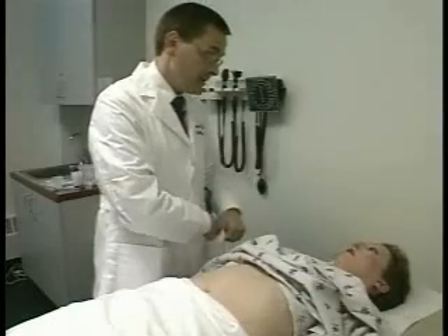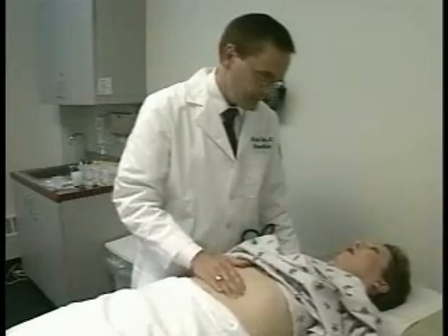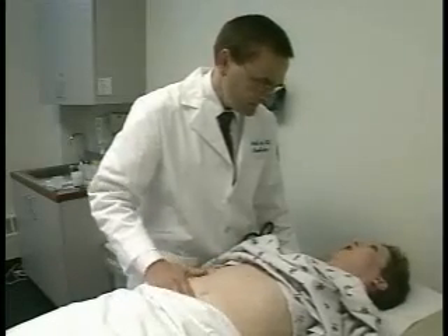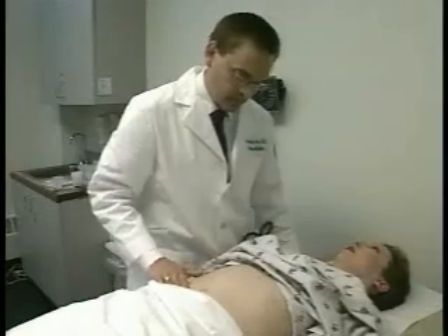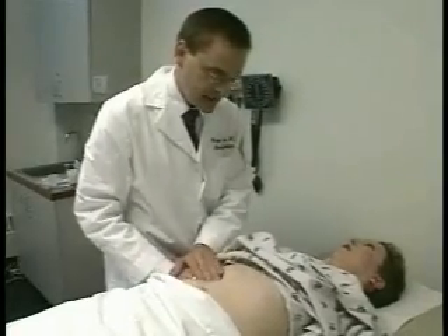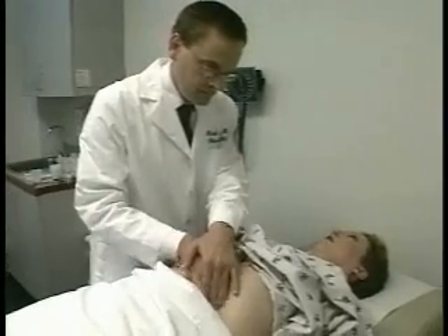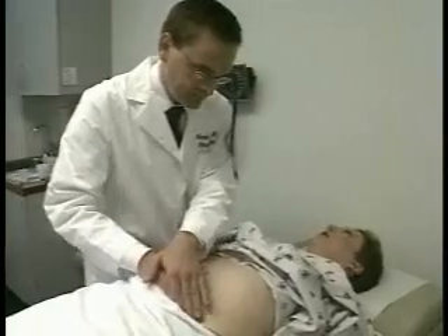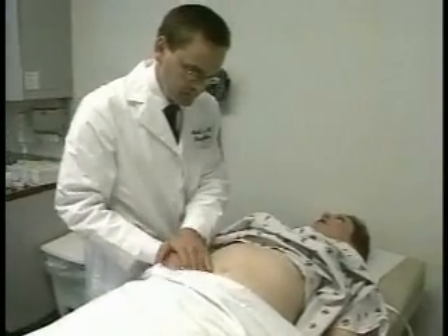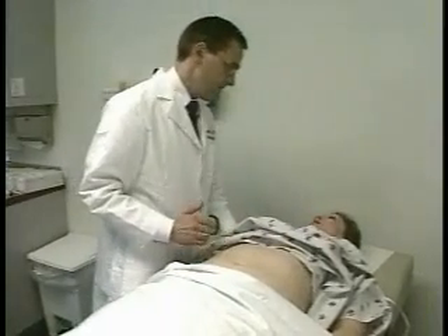I'm going to lightly palpate your abdomen in four different areas, Nancy. Let me know if any of this hurts or causes pain or discomfort. Is any of that sore? No. Now I'm going to press a little bit more deeply — this might be a little uncomfortable, but it shouldn't hurt. If it's actually painful, let me know. Any pain? No. I don't feel any masses or abnormalities.